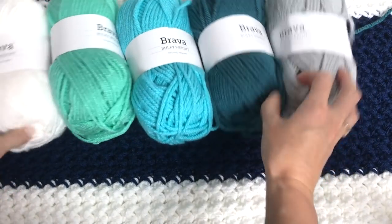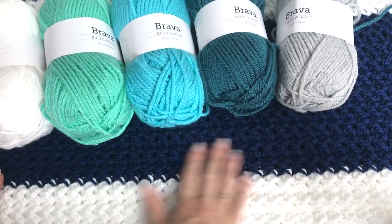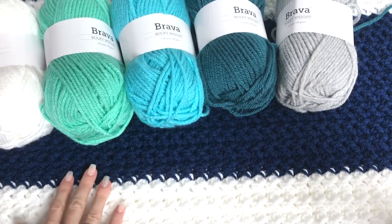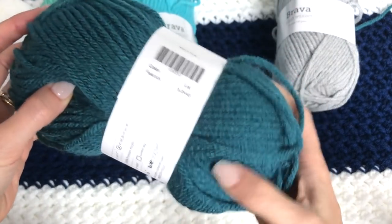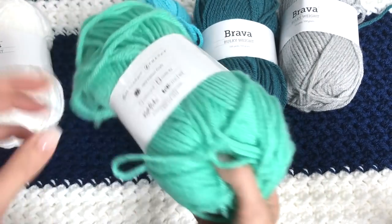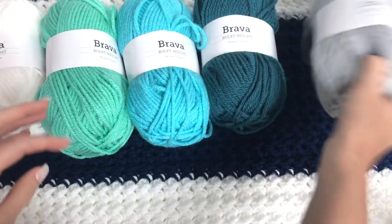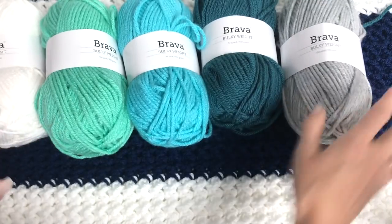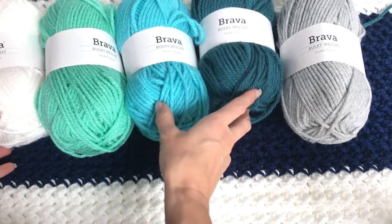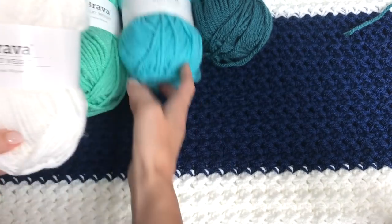I have picked a range of blues plus a gray shade. The dark blue I've already worked up is called Solstice Heather. And then I've also picked Peacock, Cornflower, and Tranquil for my colors. And the gray I picked is Dove Heather. I wanted a really cool, gradual flow of color. Between every color, I've worked white.